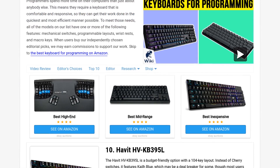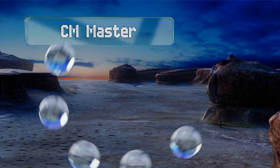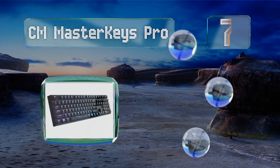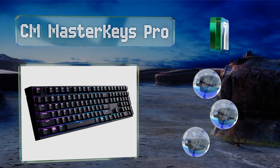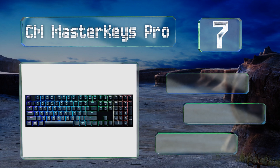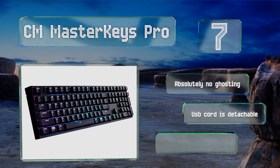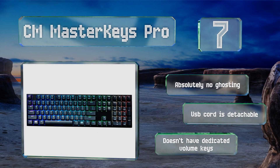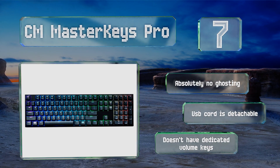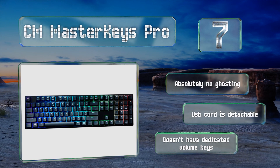At number seven, the CM Master Keys Pro is available with or without a full number pad and has a vibrant 16.7 million color under-key lighting capability, with added features like breathing and glowing wave effects. On-the-fly macros and the ability to store profiles make it great for gamers too. It suffers from absolutely no ghosting and comes with a detachable USB cord, but it doesn't have dedicated volume keys.